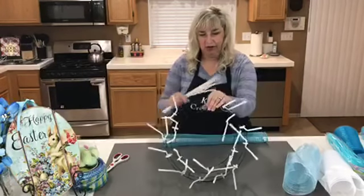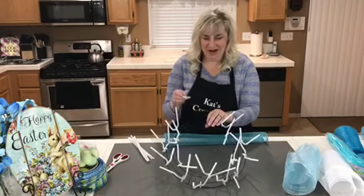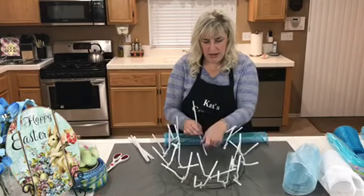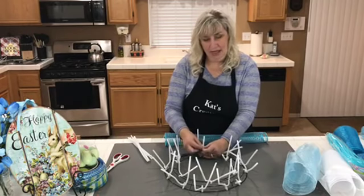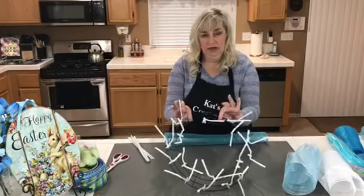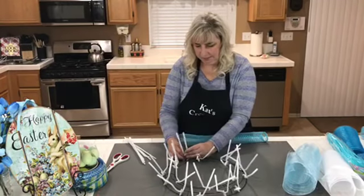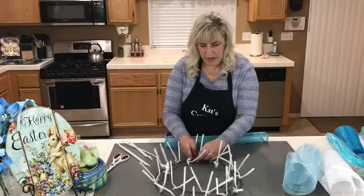Before I start the deco mesh, I need to finish setting up the 14-inch wreath frame. For first-timers: go ahead and insert three pipe cleaners in each section. The first one goes on the innermost wire, then we wire one and two together with our pipe cleaner and give it a couple of twists — that prevents it from moving within its section. Then put two on the outside of each section, wiring three and four together in the same section.